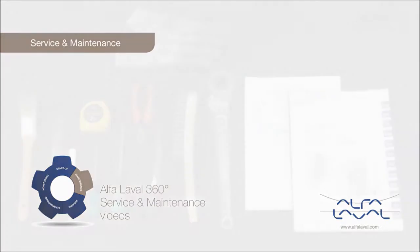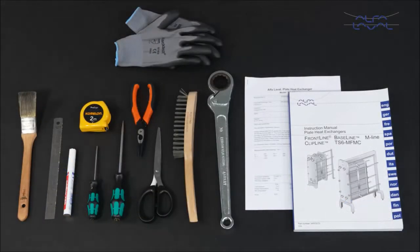Performance that puts you ahead of competition. Here we will focus on how to conduct service and maintenance on hygienic Alfa Laval frontline and Alfa Laval baseline gasketed plate heat exchangers using genuine Alfa Laval spare parts.